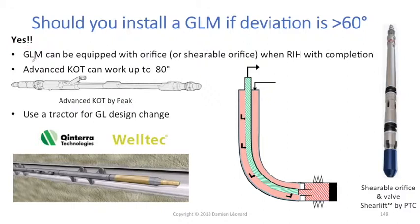So what can you do to still use that gas lift mandrel? You could equip this gas lift mandrel with an orifice as you run the completion. You directly put an orifice at surface in that gas lift mandrel and run it in your completion. At the beginning, because your tubing pressure will be too high at the depth of that last gas lift mandrel, you won't be able to inject any gas lift through that orifice, and therefore it's going to behave more or less like a dummy.